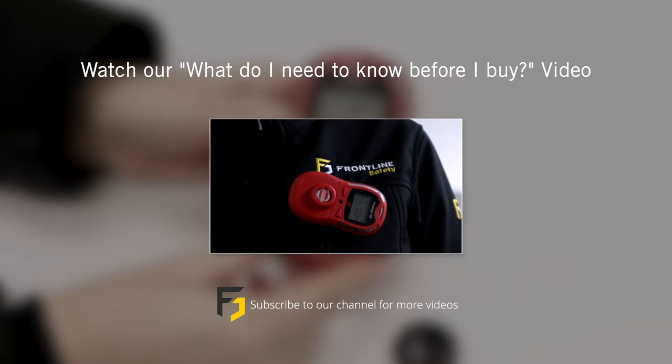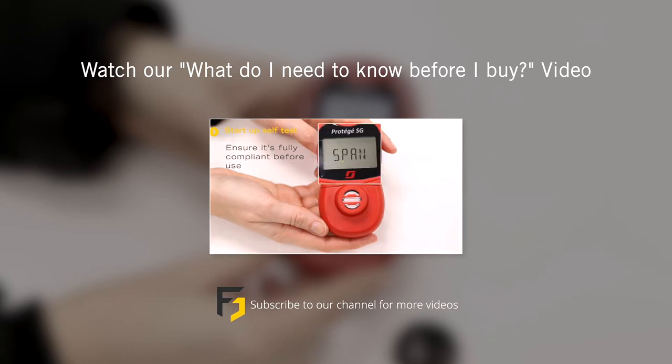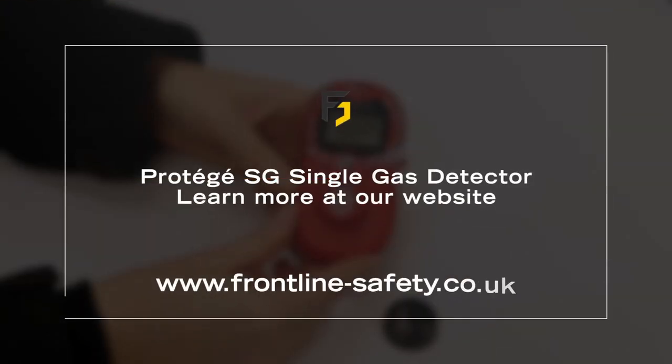For more information on this monitor, watch our short video guide on what you should know before purchasing this unit. And visit frontline-safety.co.uk for all the information you need on the Prodigy SG single gas detector.